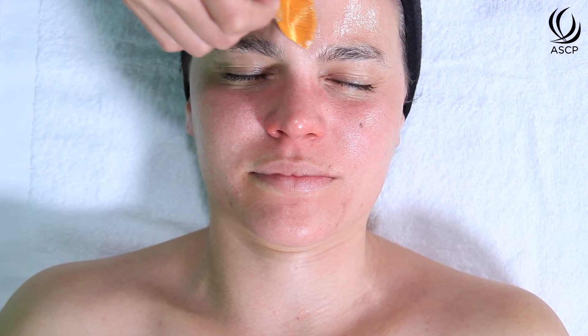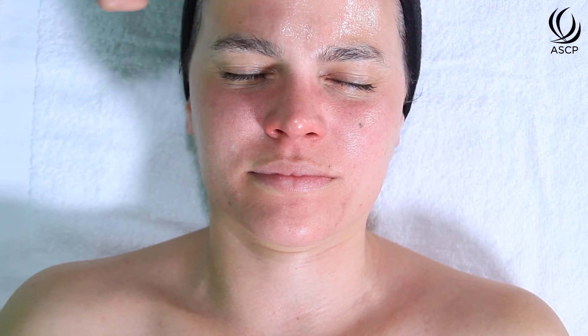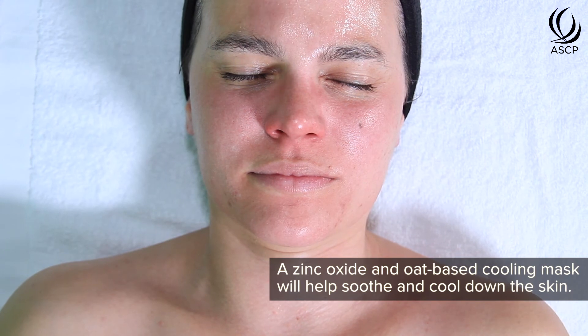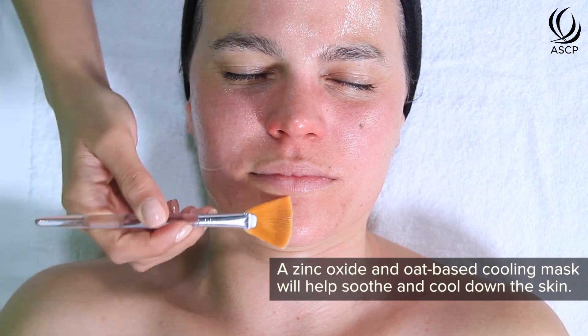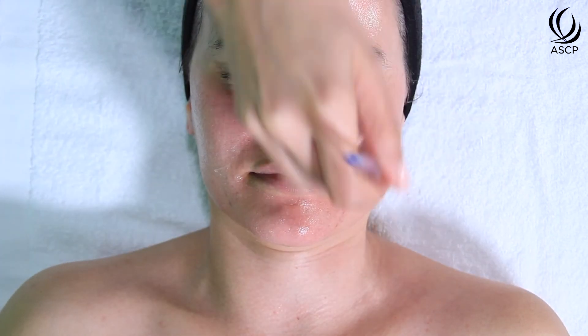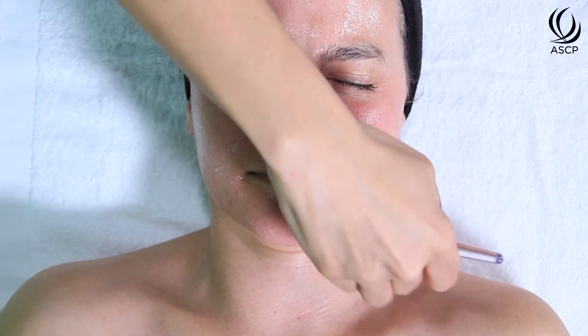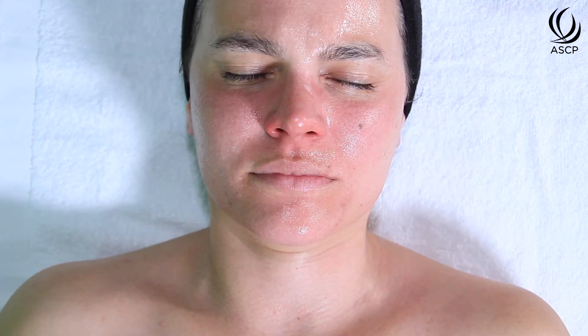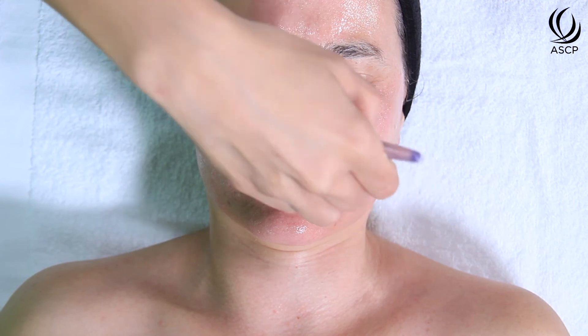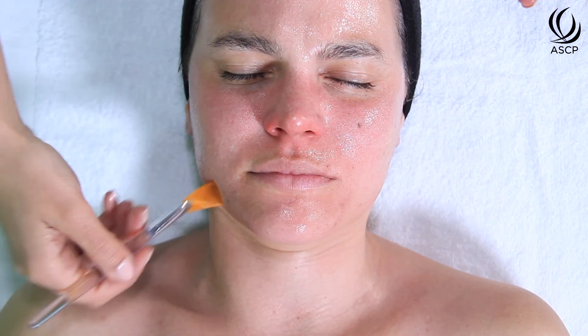Once the client is at about a one, we're going to move right into healing and supporting the skin with additional nutrition. To alleviate any discomfort and support the skin's healing we're going to use our cooling mask. This is a zinc oxide and oat-based formula so it's going to feel very soothing and cooling on the skin and bring out any sensation of heat, while also supporting it with fulvic minerals, polyelectrolytes, vitamin C, hyaluronic acid, glycogen, and amino acids to support healing and repair.